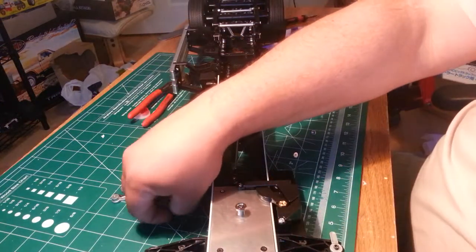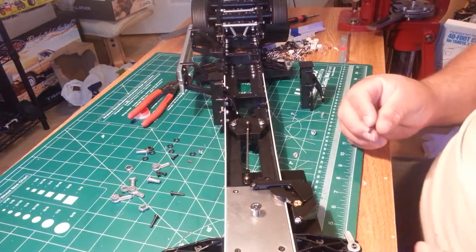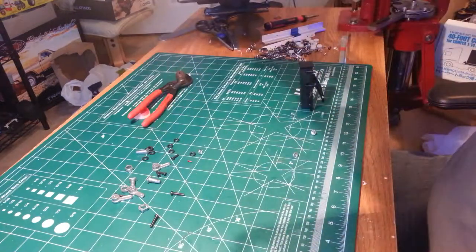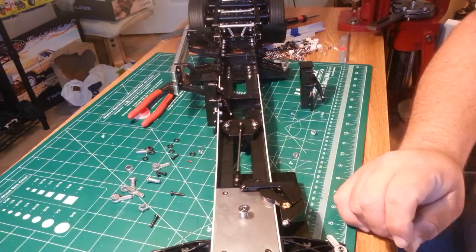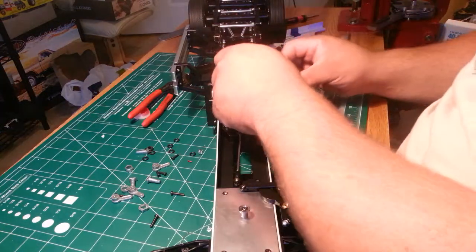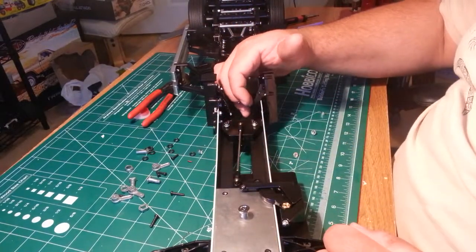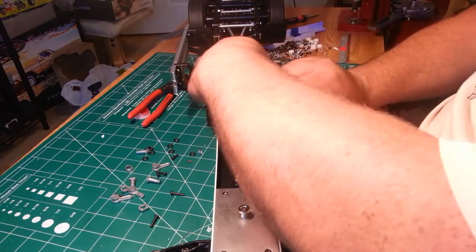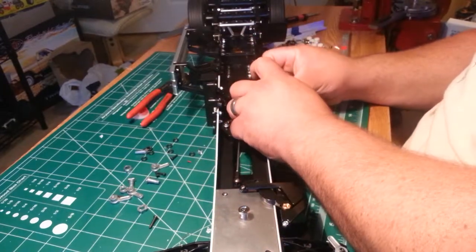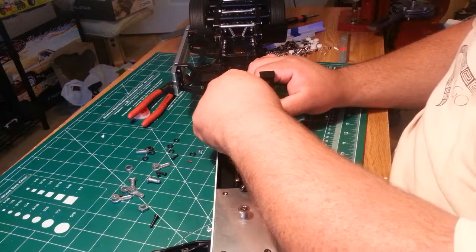It uses four flange nuts, and as always with flange nuts you've got to Loctite them. Make sure your release mechanism hits it. Put one screw in, then another screw in so it stays put. Put your flange nut on — you want to Loctite it of course.